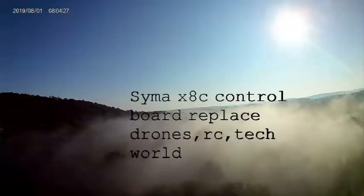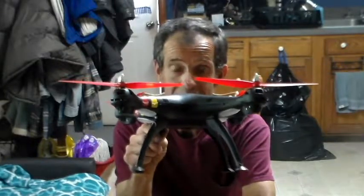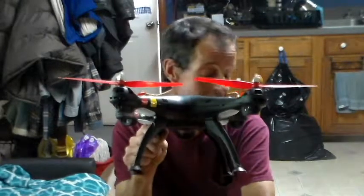Hello YouTube. I'm going to take today and fix my Simon X8C quadcopter. It was flying erratically and difficult to control. I've crashed it quite a few times, and I ordered a new control board off eBay - it's taken about five weeks to get here. This is the X8HC, which is supposed to be an updated control board that'll give you an altitude hold feature. So we're going to work on disassembling this and installing the board. Let's get it done right now.